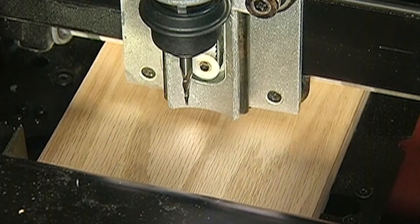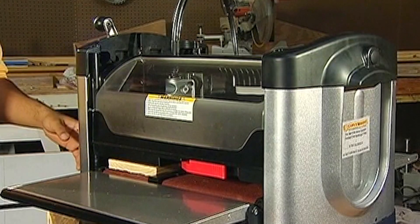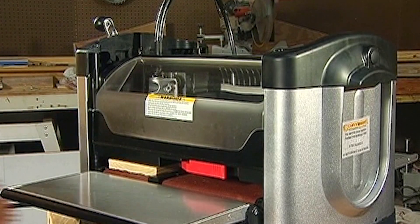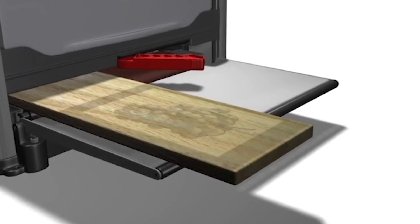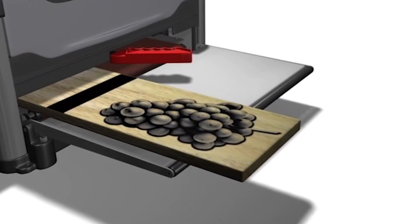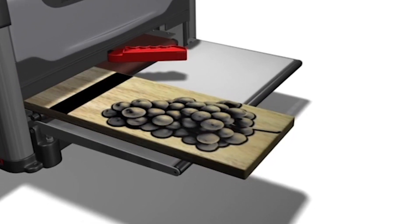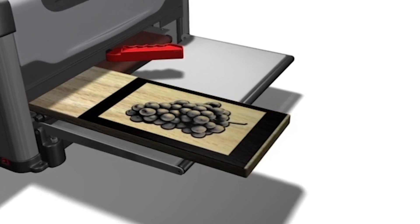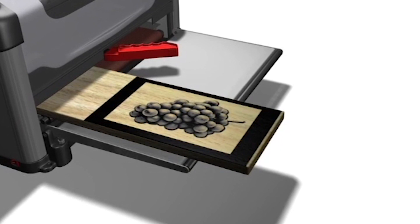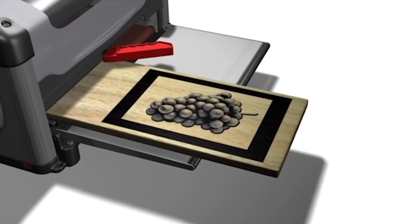The machine will then measure the work piece with its sensors. If the size of the inserted work piece does not match the size of the project designed in the software, the machine will prompt for additional information or action. If one or both of the width and length dimensions measure smaller than the design dimensions, you will be given one of two options: one, scale the project — meaning the project design will automatically be scaled down to fit the work piece while maintaining the aspect ratio — or two, load a new board or work piece.